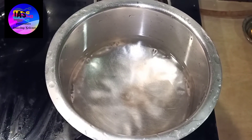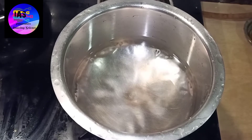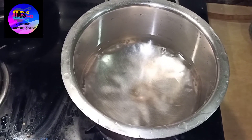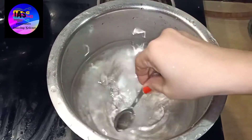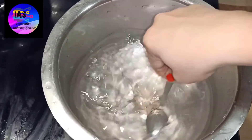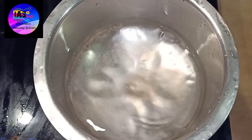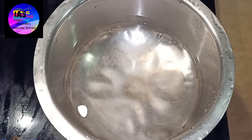First, we should take a steel container - the base should be a little thick. Then I'm going to light my gas and mix in about one teaspoon of baking soda and mix it properly. We'll just wait for some time and allow the water to boil, and then we are going to put our leaves into that.